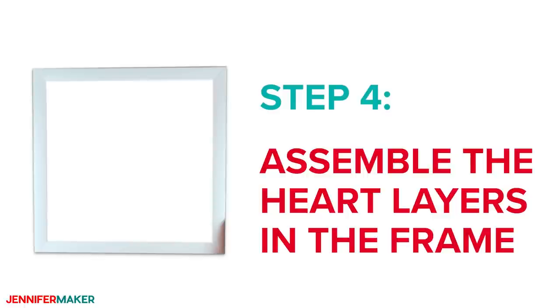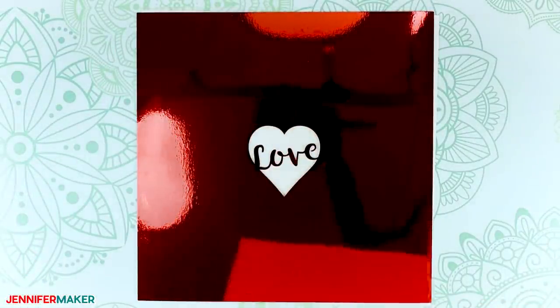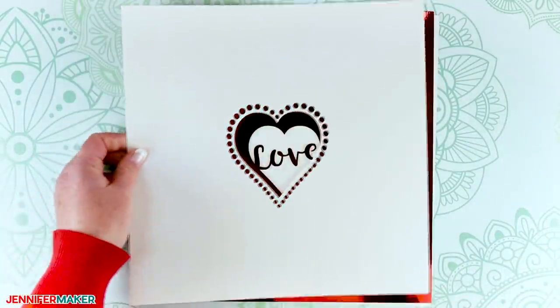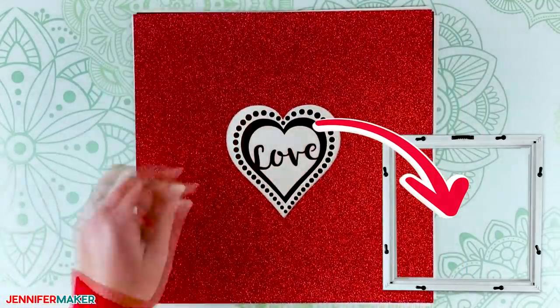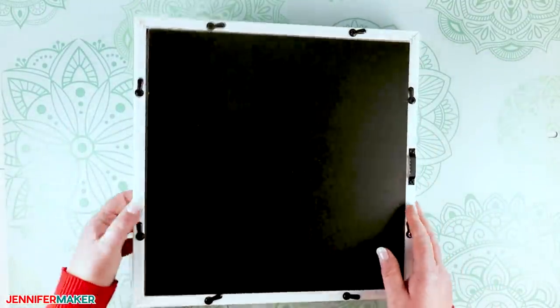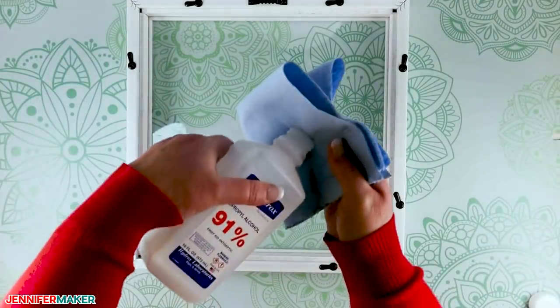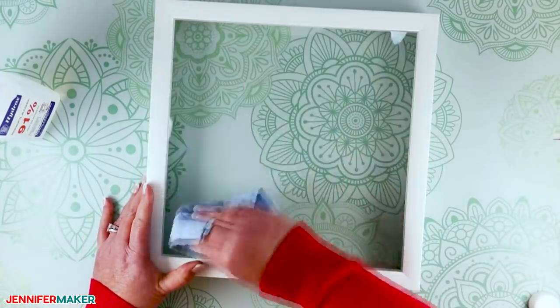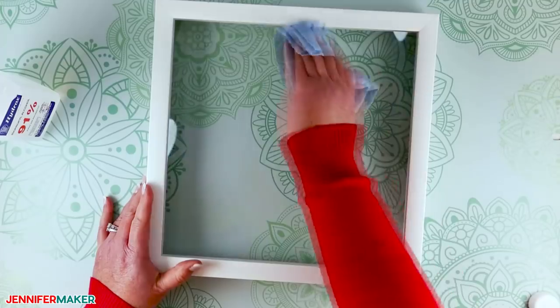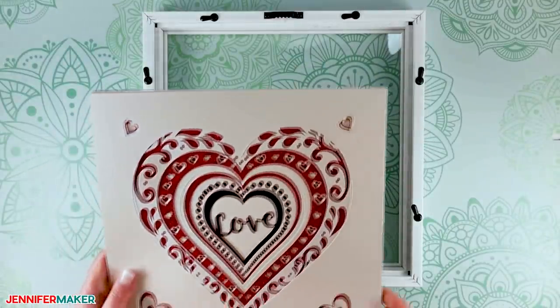Step four: assemble the heart layers in the frame. Now I'm going to show you how to assemble the heart layered shadow box. This is a foolproof way to make sure all layers fit together perfectly by assembling them inside the frame. First, let's prepare the frame. Remove the back or board of the frame. Using a lint-free rag or a coffee filter, clean the inside and outside of the glass with isopropyl alcohol. This will remove any oil or dirt and get the surface as clean as possible.